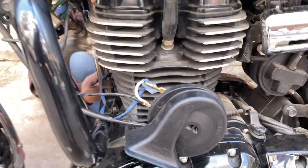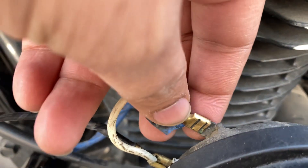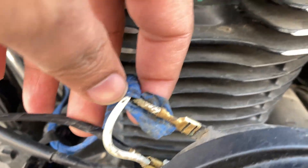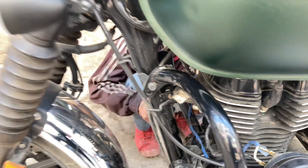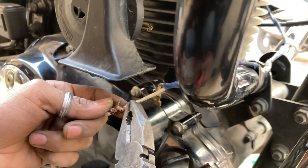So guys, Bittu is working on the horn. I ask Bittu to tap on the horn — he starts taping. You can see the horn being secured. Taping is done on this side of the horn as well.